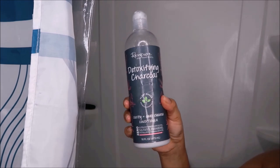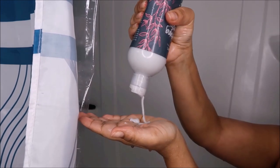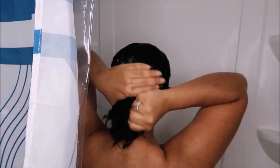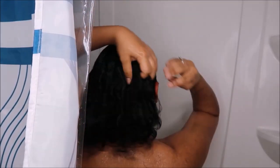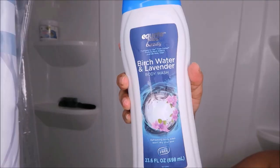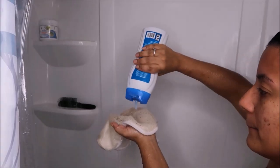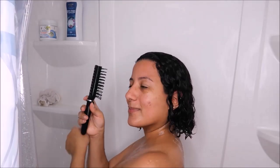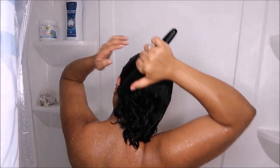When I apply conditioner I like to leave it on my hair for about five to ten minutes. So once I apply it, I go straight to clean my body. I prefer this exfoliating washcloth along with this body wash — it smells so good. I prefer this washcloth better than a loofah; I feel like it cleans my body much better.